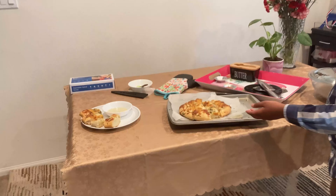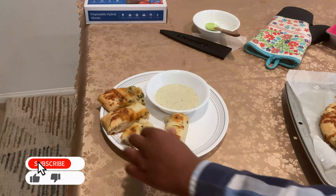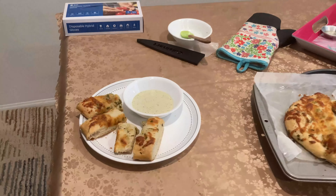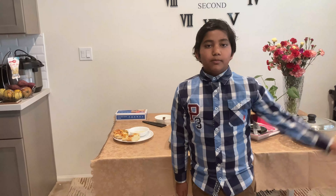After 20 minutes it's ready. I cut it and did the plating like this — as you can see it's so thick and it's so cheesy. Don't forget to like, share, and subscribe to my channel, and if you have a request don't forget to type it in the comments below. Bye!